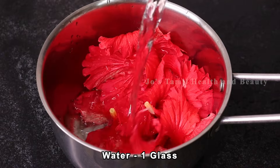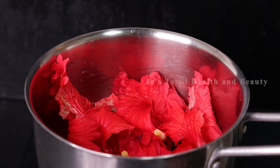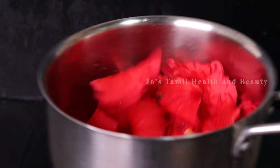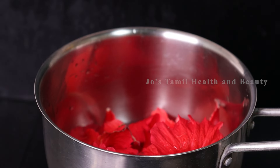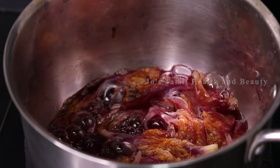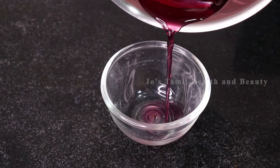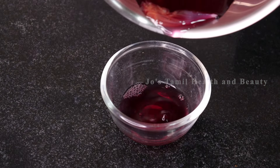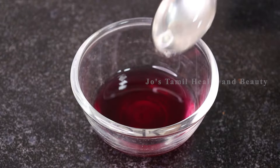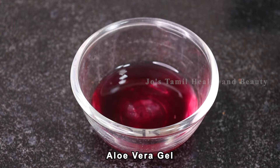Add 1 glass of water, at least 250 ml. Add 2 tablespoons. Add 1 to 2 tablespoons of water. Add 2 vitamins of water. Add pure olive oil. Add 3 tablespoons.